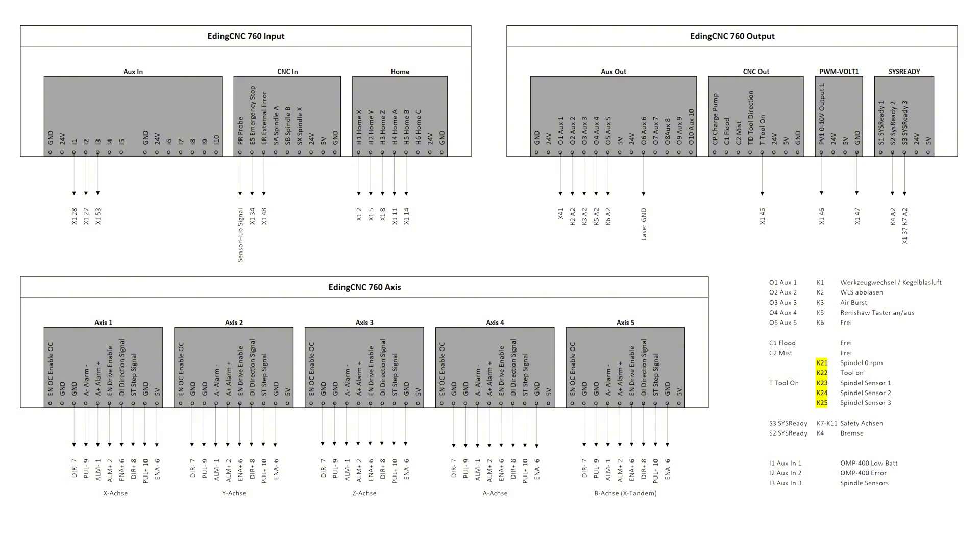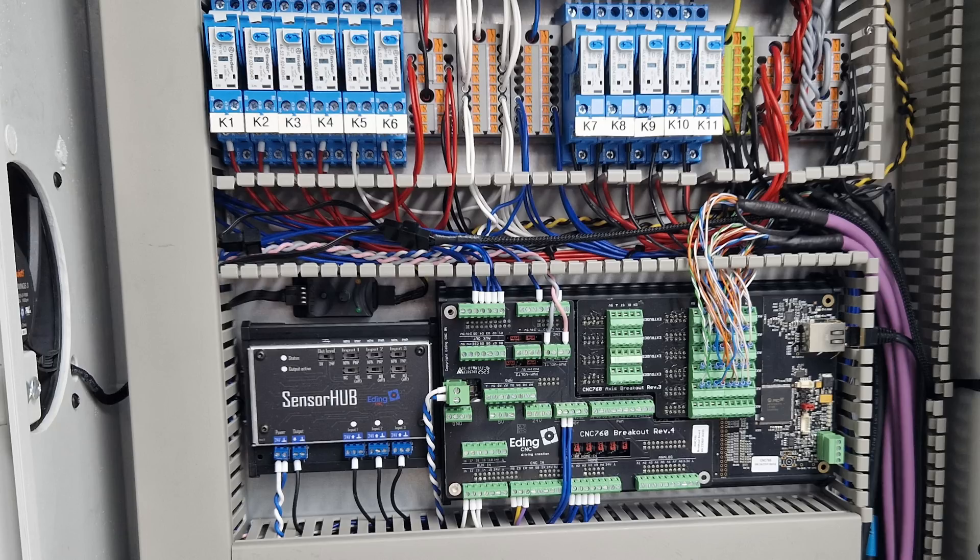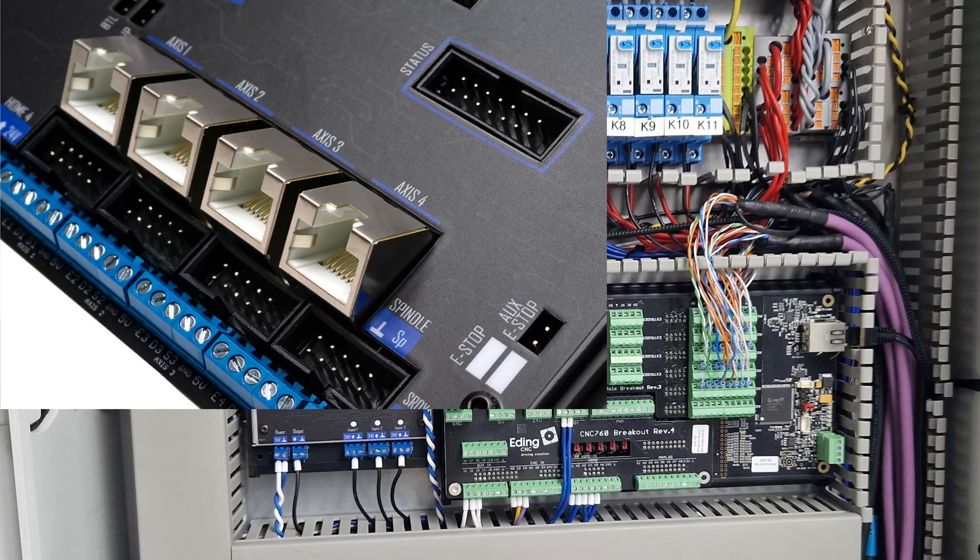Because of the distribution blocks for the 24V power, I only have to connect the actual signal lines to the CNC control board. Apart from the servo connections, this gives a rather clean installation with only a few connections to the board, which makes troubleshooting much easier. The servo connections, however, with eight signal lines per axis, are rather messy, and I really hope that with the next revision of the board, edding CNC will introduce RJ45 sockets for an easier and more reliable connection, like they have done with their last additions to their lineup.